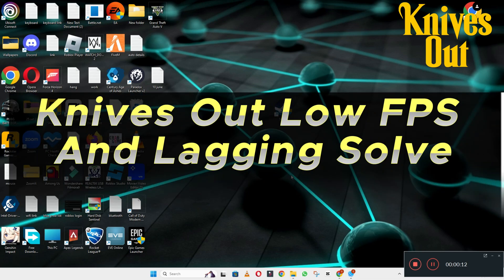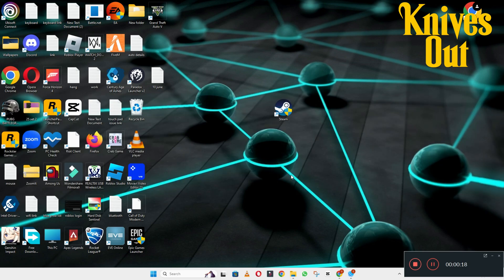Hello everyone. In this video I will show you how to fix the low FPS lagging in Knives Out in Windows 10 and 11. So if you want to fix this problem, I will tell you step by step in this video how you can do it. Before I start, don't forget to subscribe and press the bell icon. Let's watch the video and learn about it.